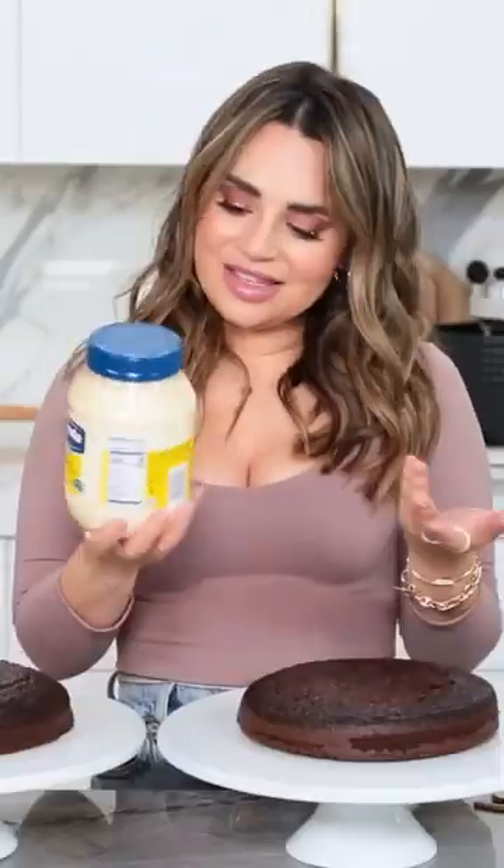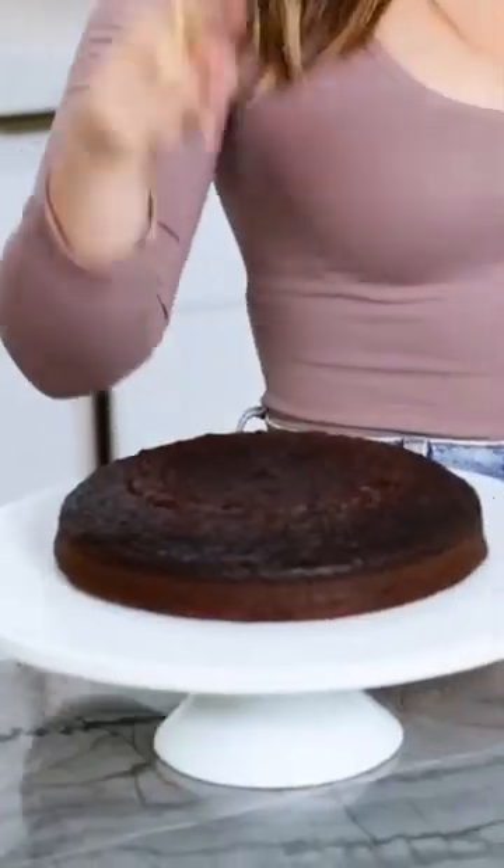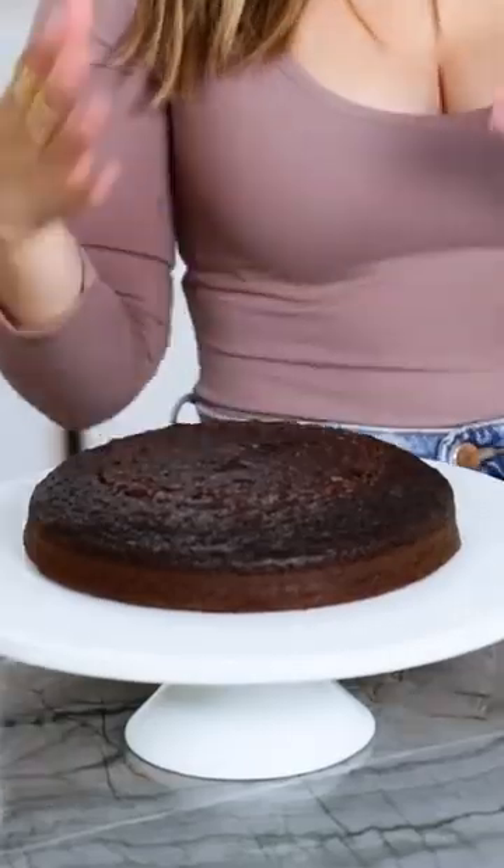Scientifically, this isn't that odd! I made 2 chocolate cakes using the box cake mix — this one I used regular vegetable oil, and in this recipe I've replaced the oil with a double measurement of mayonnaise.